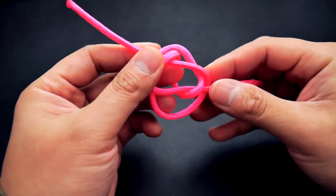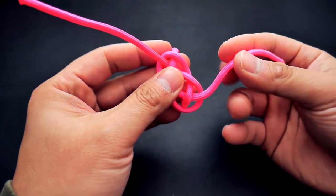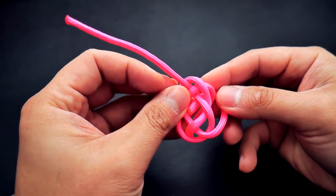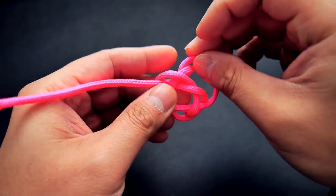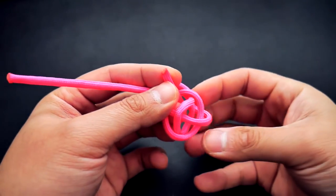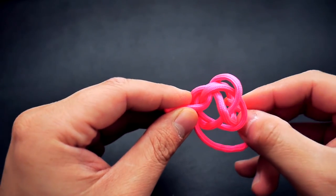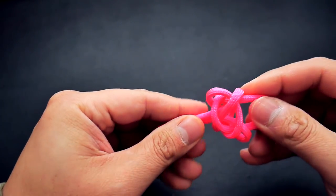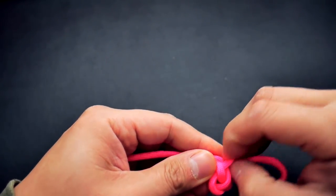That makes the carex bend. The strand I'm working with is a little bit shorter but it's still going to get the job done. I'm going to take the strand on the right, go past the strand on the top, go past that one right there and bring it through the middle. Same thing on the other side — take the strand on the opposite side and go past that area right there and through the middle.